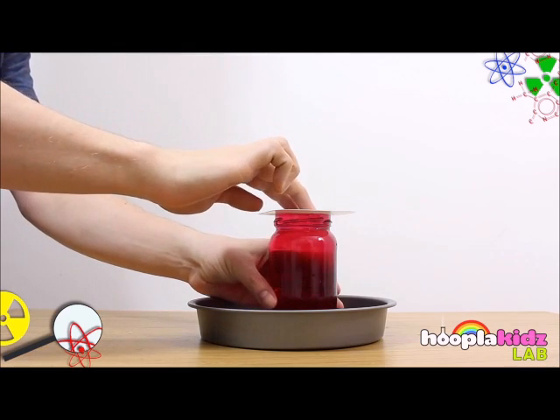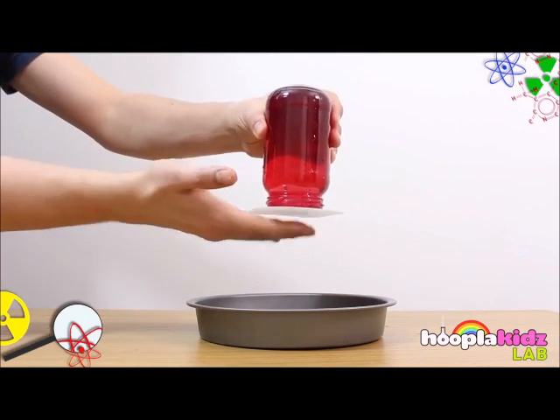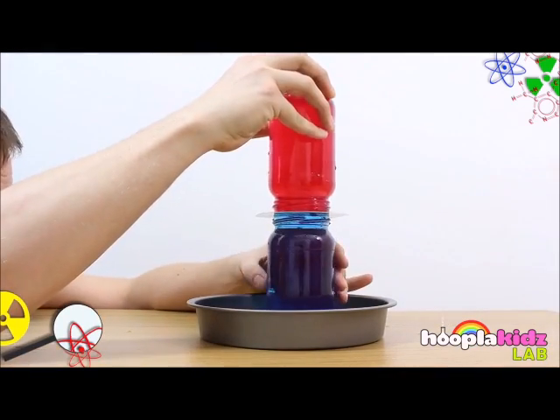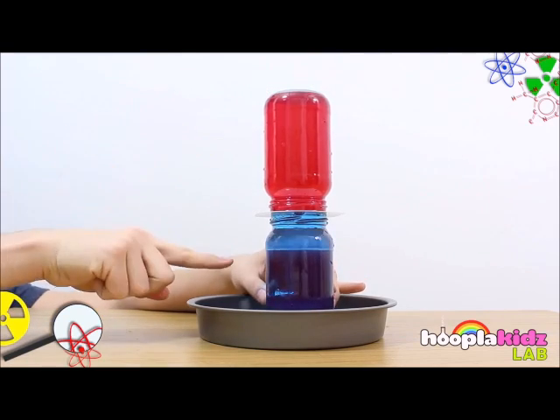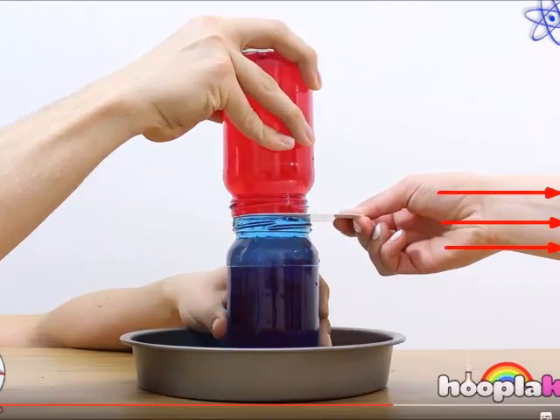And repeat the same steps. This time the blue jar is on the bottom and the red jar is on the top. Have someone very carefully remove the card from the middle.